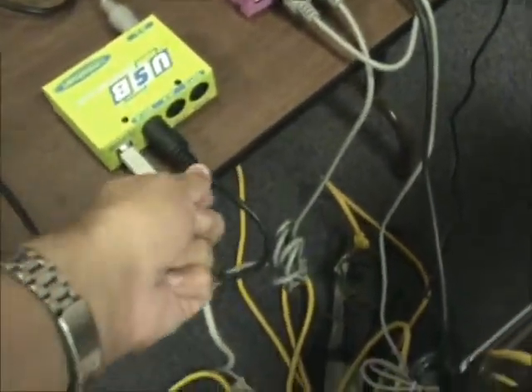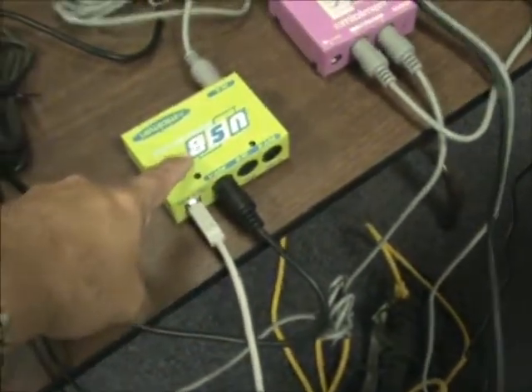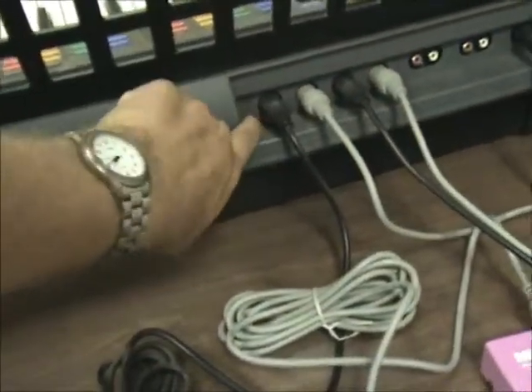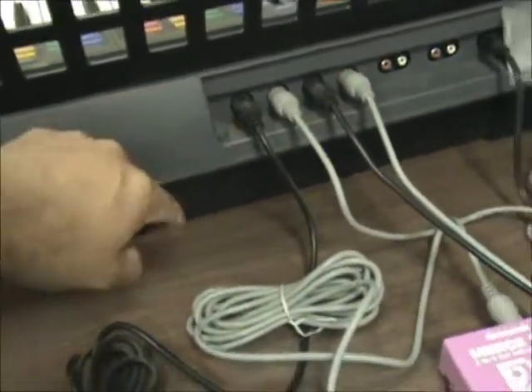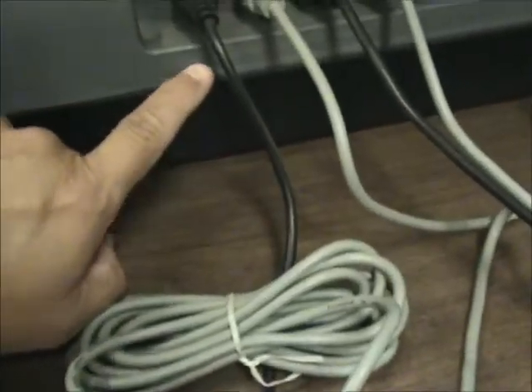The next cable is a MIDI cable that goes from the out A of the MIDI Man, around and plugs into the keyboard on the back on the very far right — I think it says MIDI in.